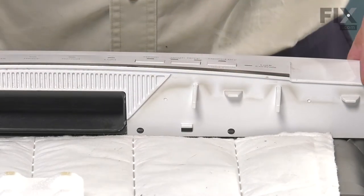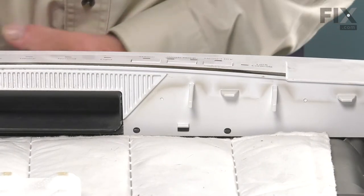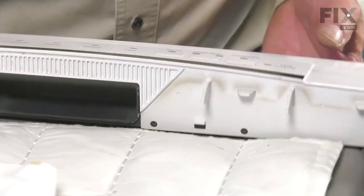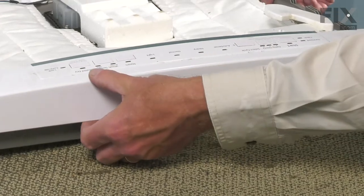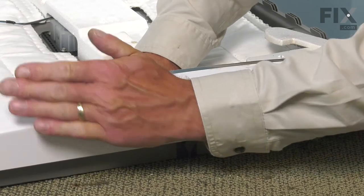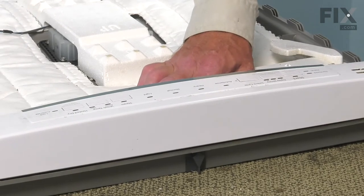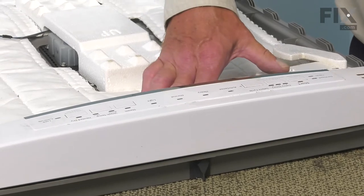With the inner door panel laying face down on a soft work surface, we'll next need to remove the control housing from the inner door panel. To do so, we need to release some tabs across the top as well as four more across the bottom. The best method is to release the ones across the top first — grasp the control housing, flex it by tilting it forward, and release those tabs. Be careful not to put too much strain on the left side of the door where the vent is, so we don't damage that component.